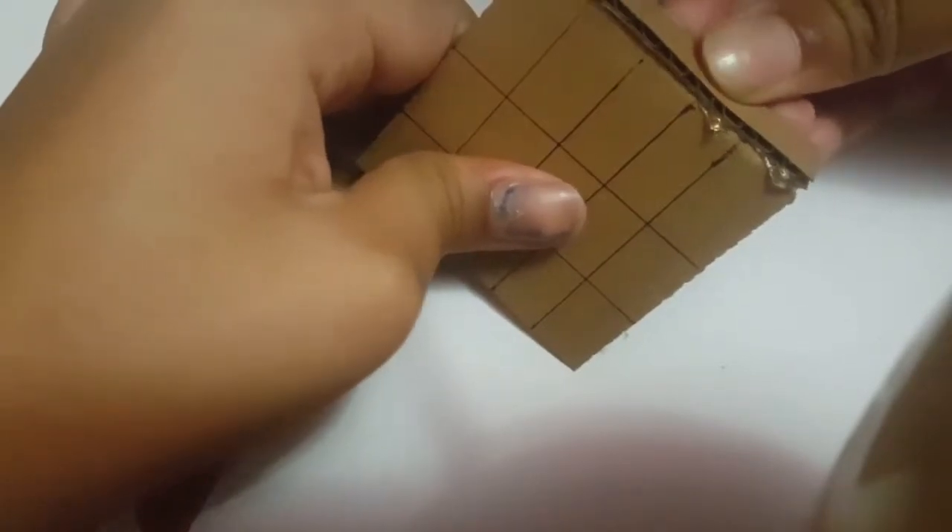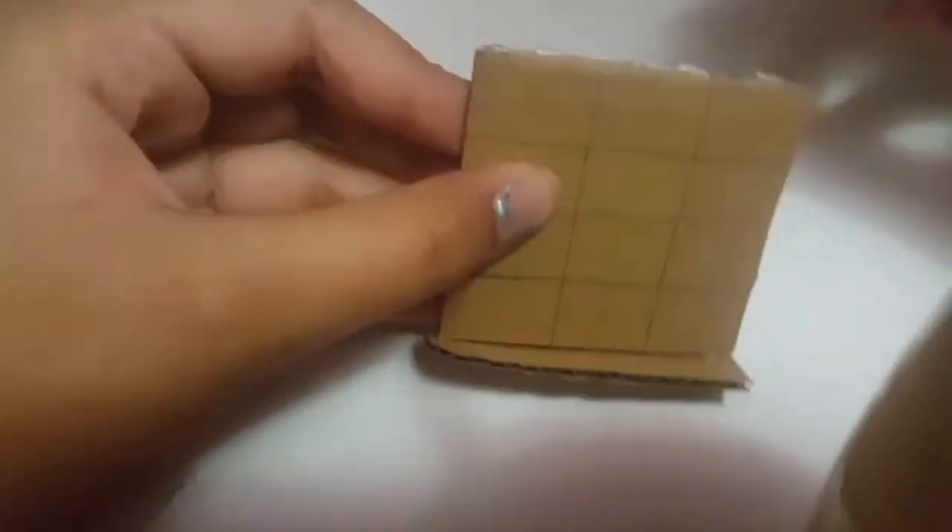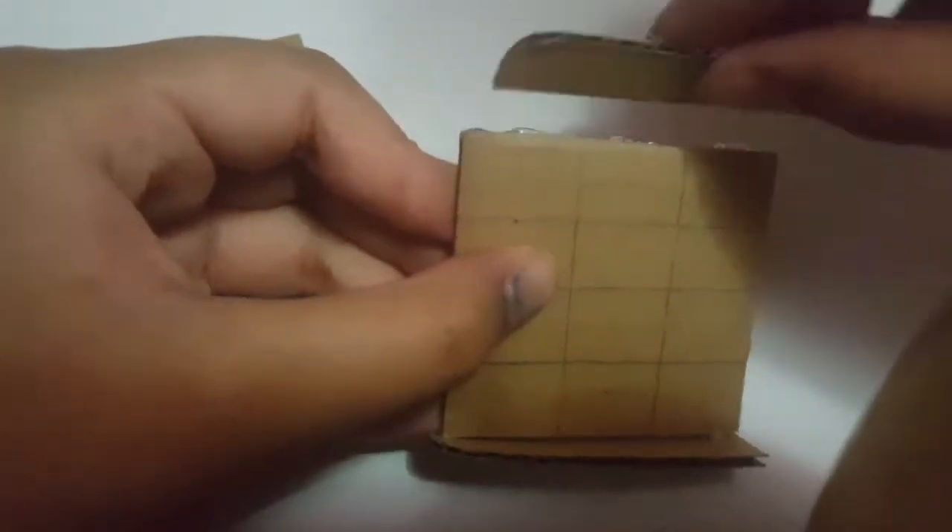I'm using hot glue to stick it around. We're going to do it around the four sides — so four pieces. There's not much to explain here.